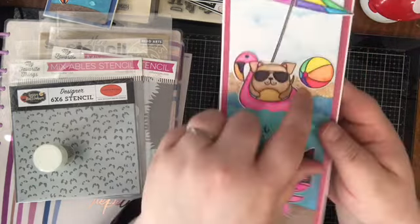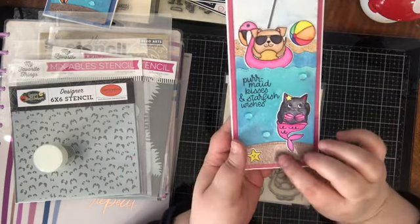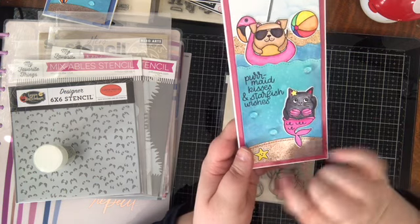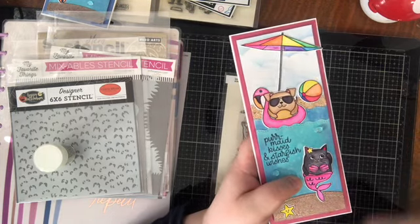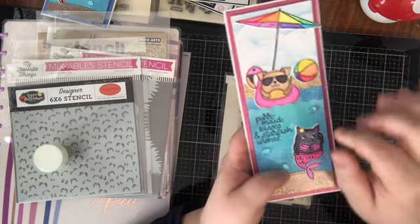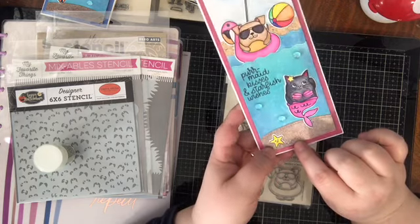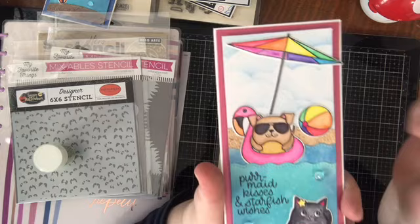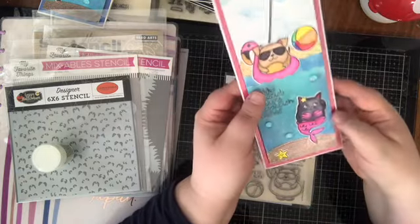The beach background uses Hero Arts sand embossing powder. I wanted to make the ocean floor look a little darker because the floor of a body of water looks darker — it's further from the light. I had a bottle of the sand embossing powder that was almost empty, with a replacement already purchased, so I experimented by darkening what was left — adding some silver and some Stampin' Up Copper embossing powder just to get a darker sand tone on the bottom than the top. Because I used more metallic powders, the bottom is a little more metallic, but I really liked the way that turned out.